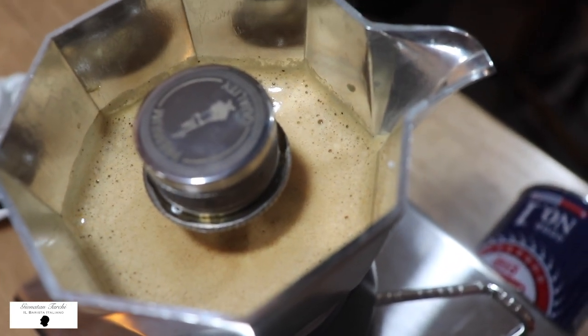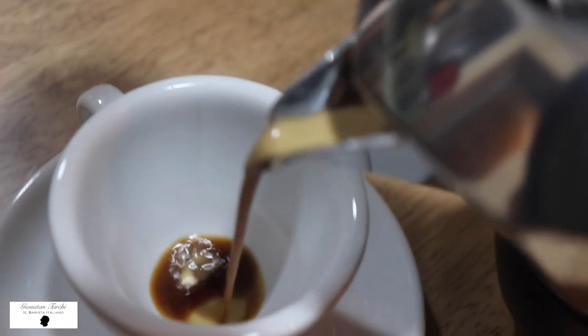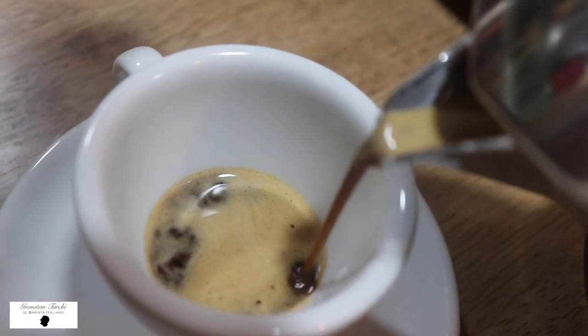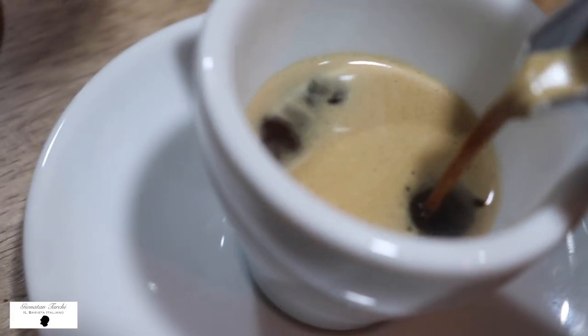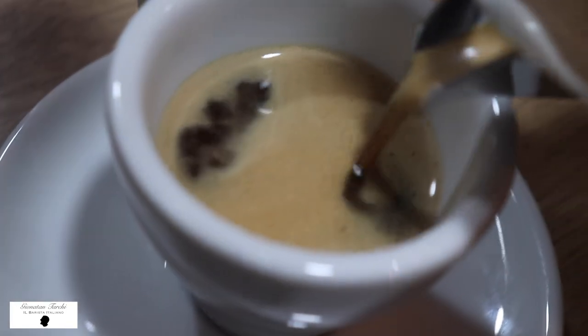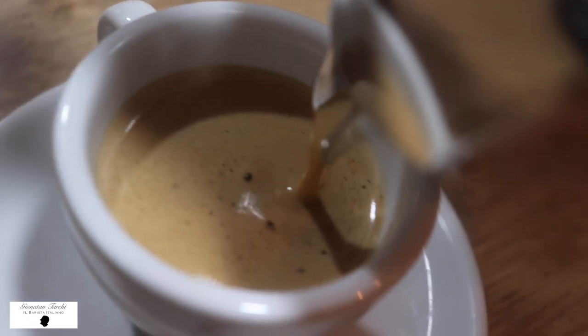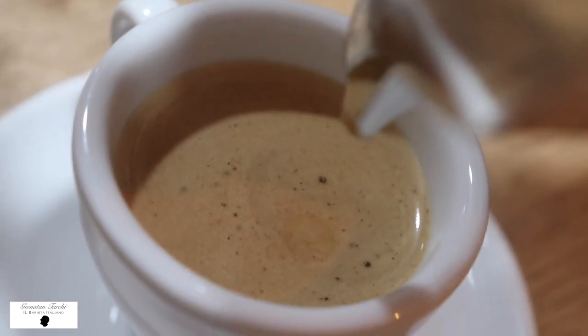Very creamy and short espresso. The last part is the most creamy one. As you can see — cream drops.